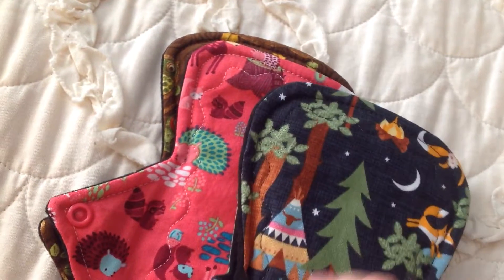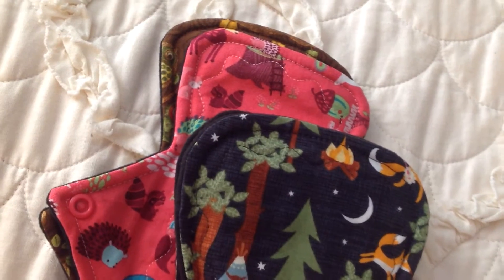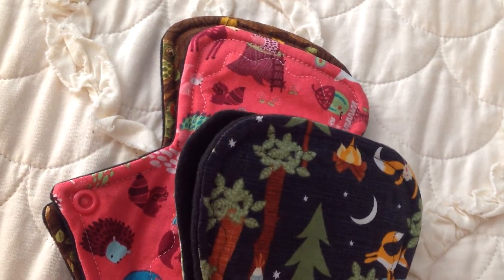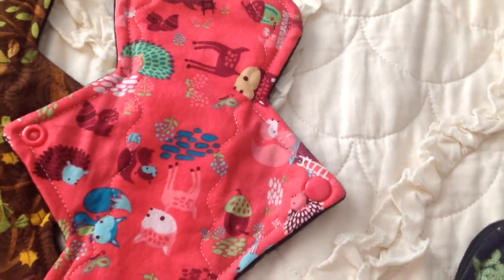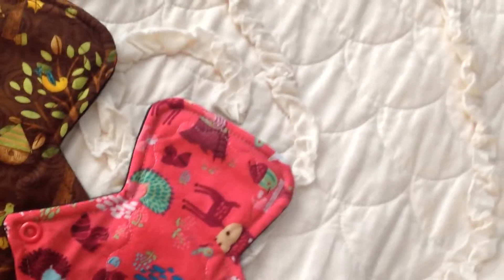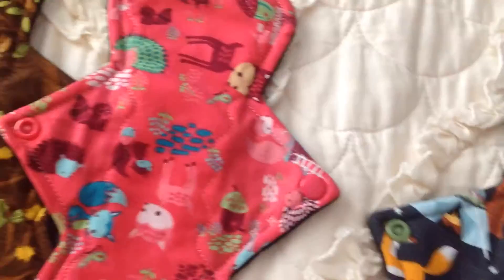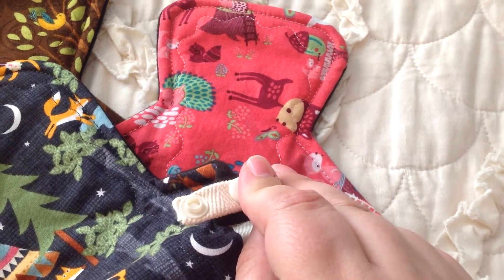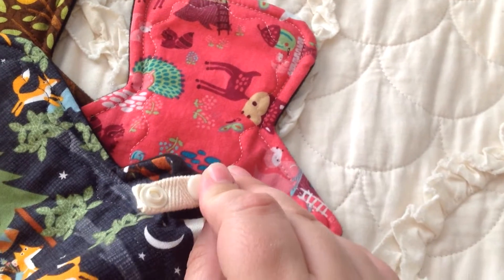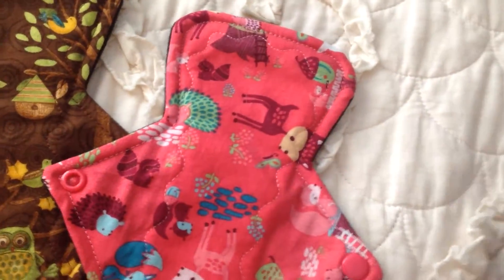I already know that I love her stuff because I have purchased her pads before — not directly from her, but I've owned her pads. And I think you can probably pick up a theme if you've watched my videos: I really do love forest critters and cutesy figures. This one also came with a snap extender, which is really nice to have, and I like that it's neutral so it would go with anything.